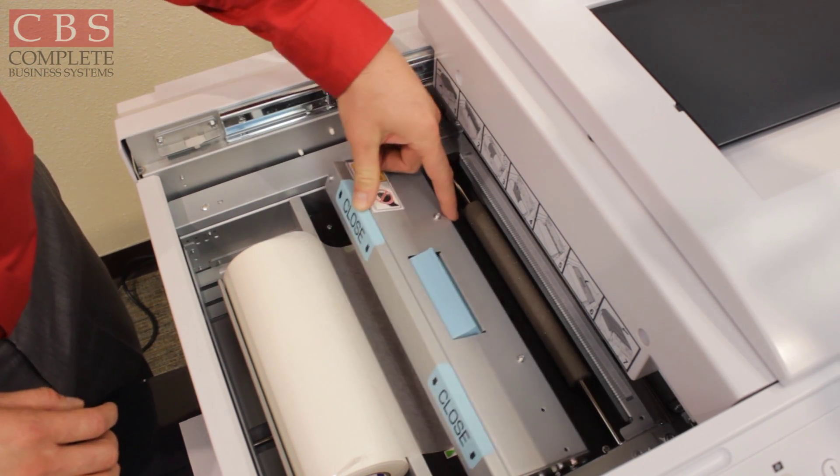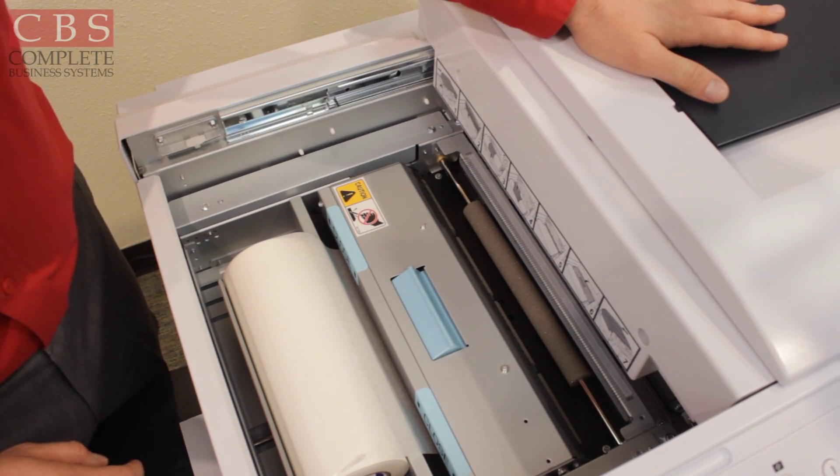Go ahead and close the top cover, and then you can pull the scanner top towards you. The machine will automatically be ready to go.